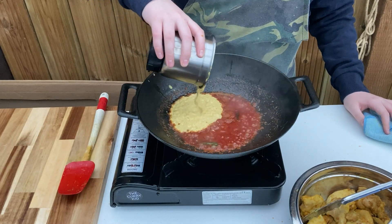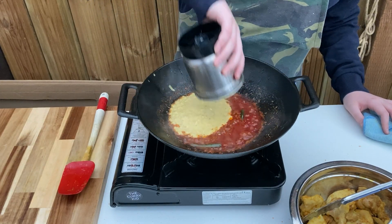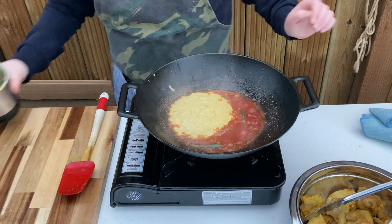Now it's time for the blended onion and cashew paste. Pour it in, stir through and allow to cook until the oil separates again.